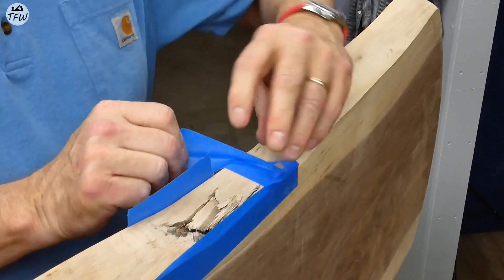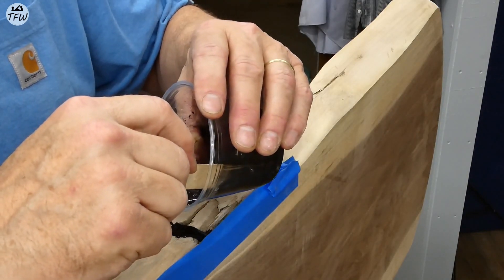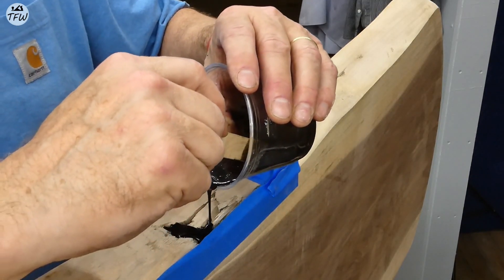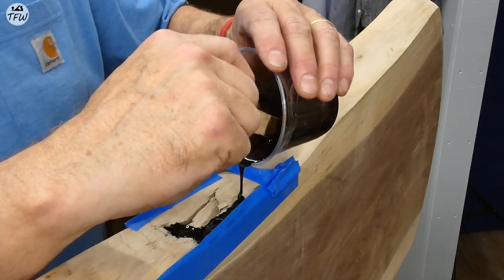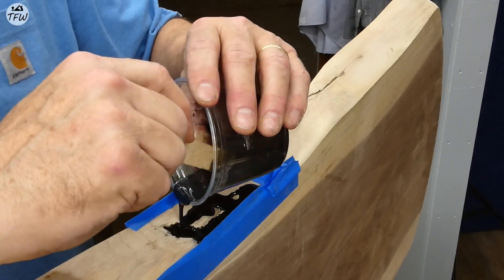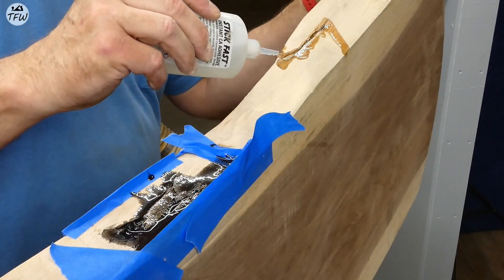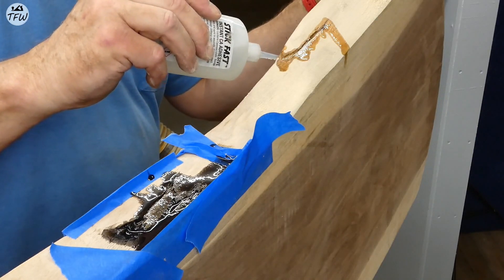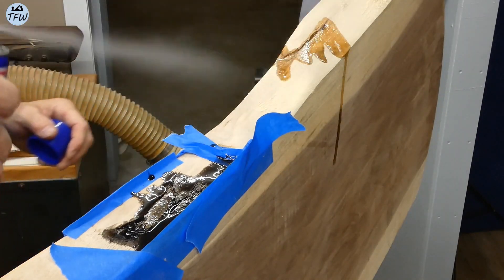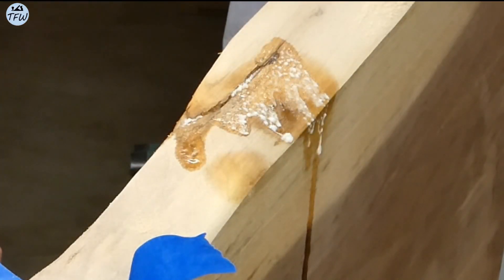There's still a pretty deep hole into this sapwood, so I'm going to fill it up with some blackened epoxy. And then when I sand it off, it'll all be smooth and there'll be a little bit of a design feature. There was a smaller crack that I sealed up with some medium CA glue, and I'll have to put a couple of layers on to fill that in completely. I love watching the CA glue crystallize.